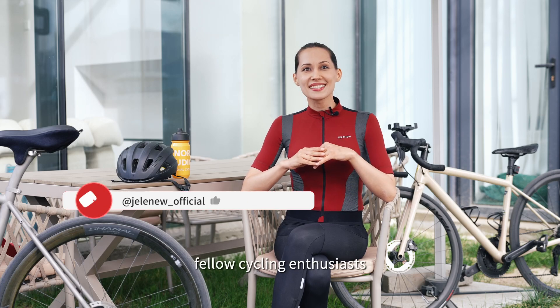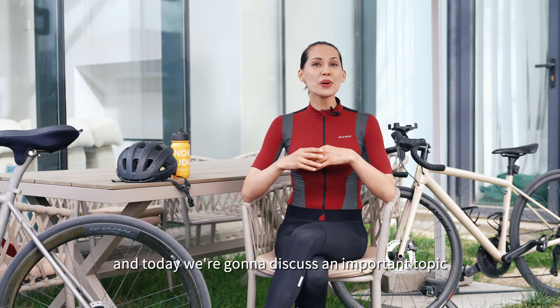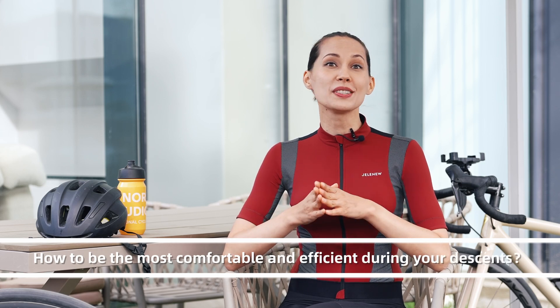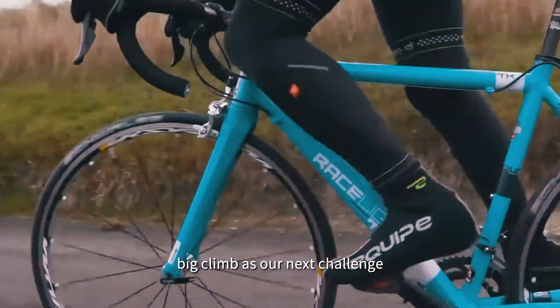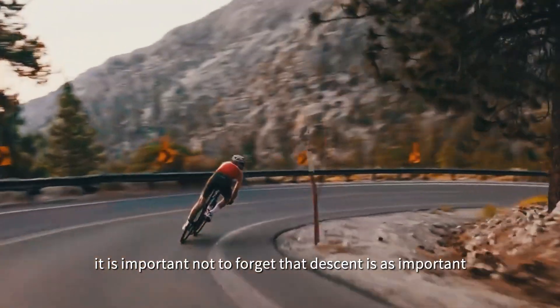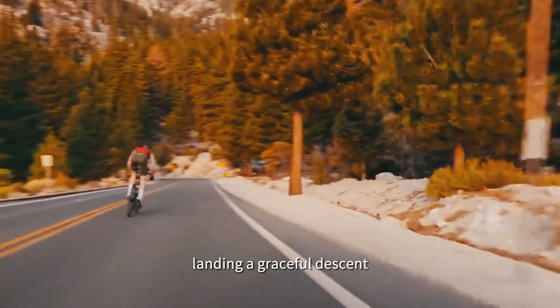Greetings fellow cycling enthusiasts! Welcome back to our channel! I'm your host and today we're going to discuss an important topic – how to be the most comfortable and efficient during your descents. While a lot of us are targeting that big climb as our next challenge, it is important not to forget that the descent is as important as the climb, and here are some tips for landing a graceful descent.